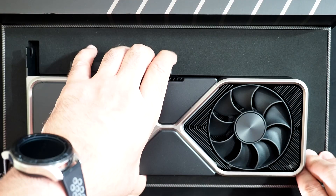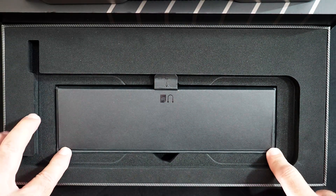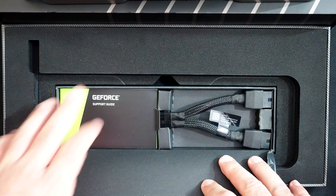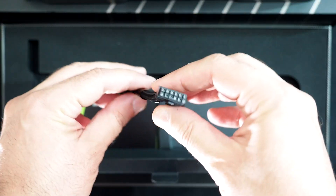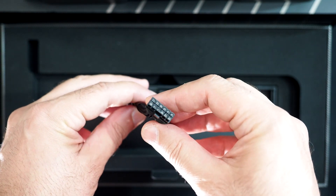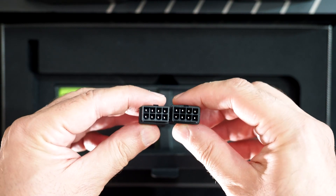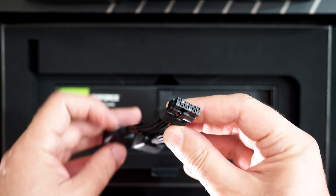Before we take a look at the card itself, let me show you what else it comes with. Underneath the 3080 inside NVIDIA's packaging is another little box, and inside here is a basic lit pack and this adapter. These new cards have a new mini 12-pin power connector — you can see it right there.